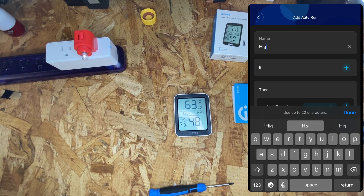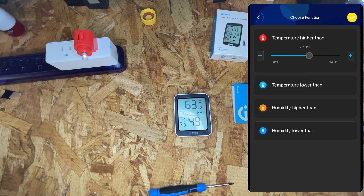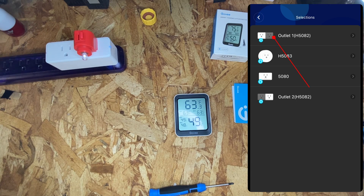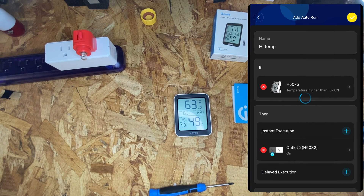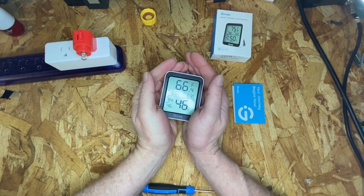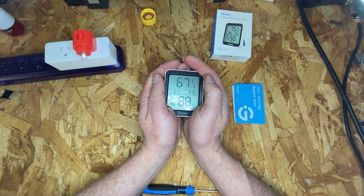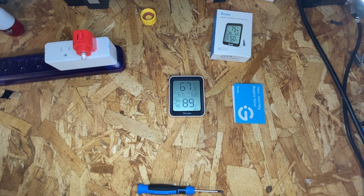Set the condition: if the temperature is higher than 67 degrees, then turn the outlet on. Now that we have the automation set up, let's heat up the sensor. We can see that the light turned on when the temperature hit 67 degrees. If you like this video, check out my Govee playlist where I've got quick setup guides on other Govee products.